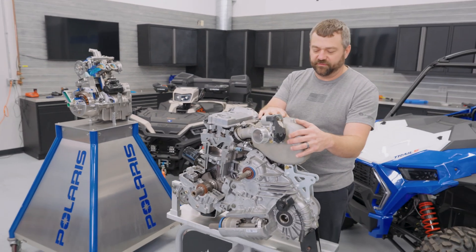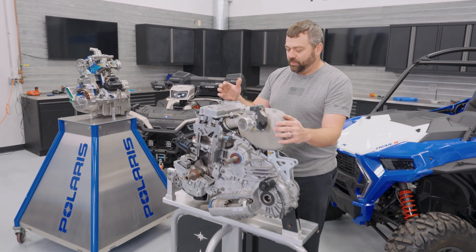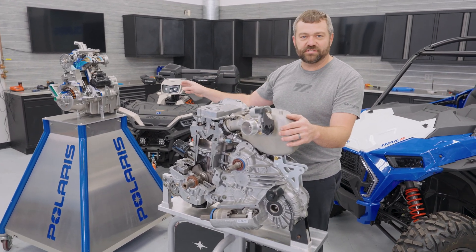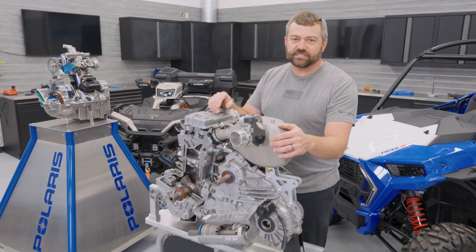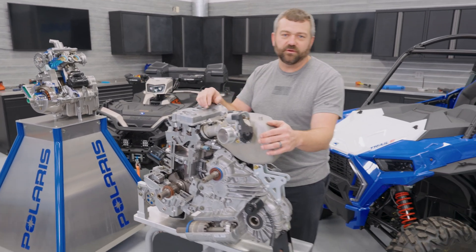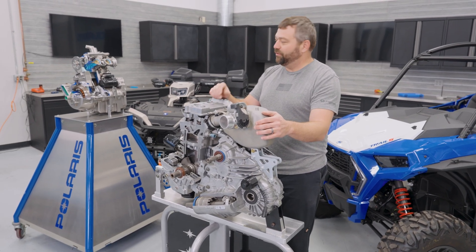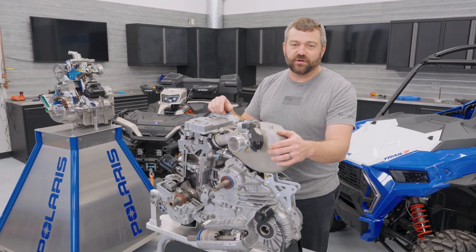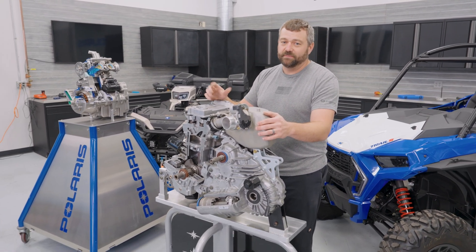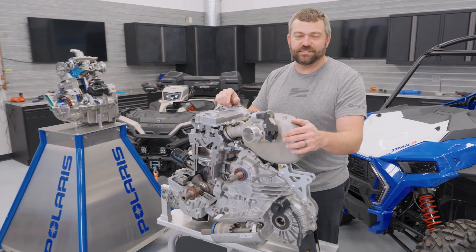Overall, great engines for their applications. The ATV one packages nicely in that smaller straddle-type vehicle versus the slightly taller engine here that fits underneath the box in the back of a side-by-side. We've got some cool engine technology, just figured we'd show off and answer the question of what the differences are between them. Make sure you like, comment, and subscribe — let us know what you want to see on the next episode of Shop Talk.